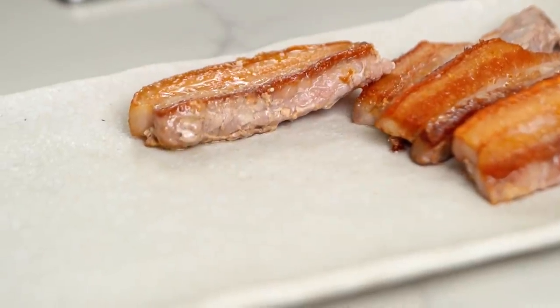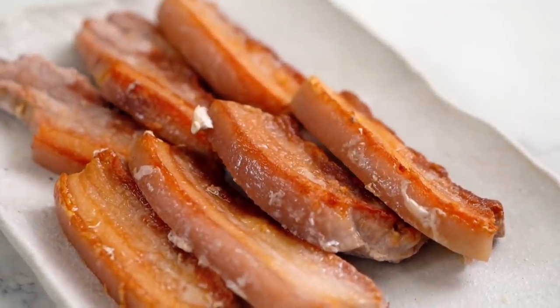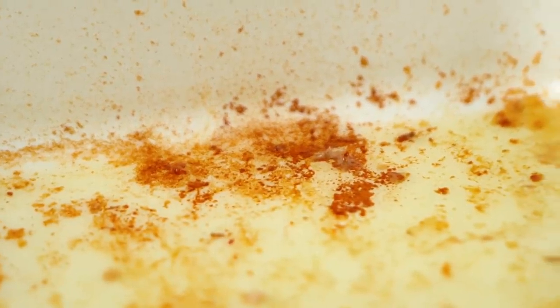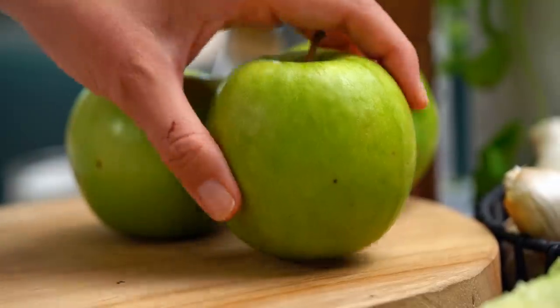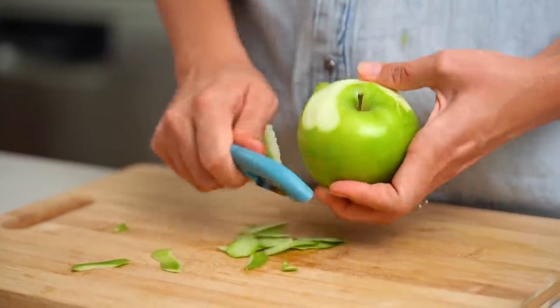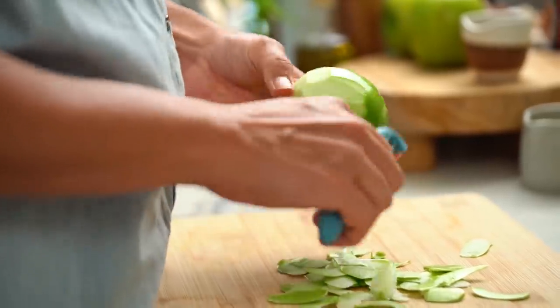I'm going to get these guys out onto a plate and they can just rest up until we need them again. Turn that heat off on the pan, but don't lose all of that yumminess in the bottom there — all of that brown stuff is all good stuff that we're going to use later on. First of all, I want to get my apples done. I love this combination. It's not your average pork and apples — you've got that Chinese barbecue pork flavor going on.